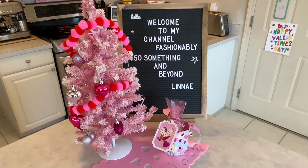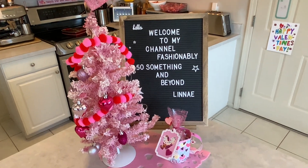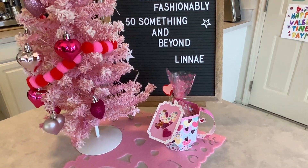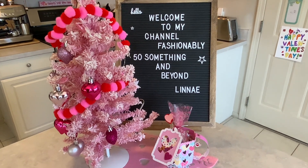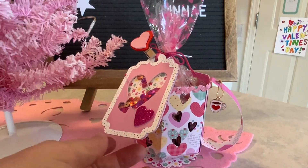This is a crafty collaboration of videos — each participant has created something for Valentine's Day. It could be a craft, it could be a baked good, whatever it may be it will be wonderful. And what I have made here is a coffee cup.